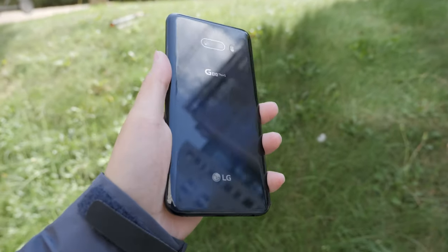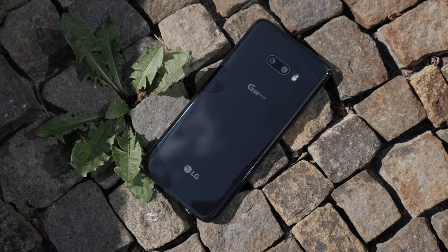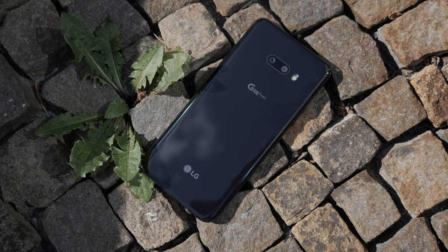Today I got to check out the LG G8X, which is basically the upgraded phone for this year, as we all expect it to be with the Snapdragon 855. Before I go any further, I want to mention that all the stuff you're about to see is basically not final yet, so things can change when this phone comes out.